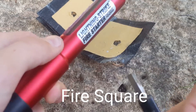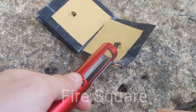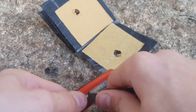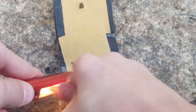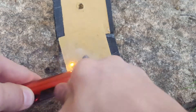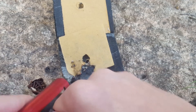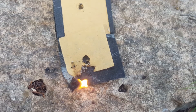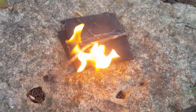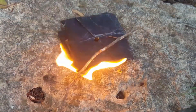Now I'm going to try lighting up a fire square, which is a relatively new tinder on the market. There we go. Keep in mind these are meant to be lit with a flame, but if you spread them apart and get the fibers loose, you can get it started with a ferro rod. And I'm going to try to do it again.